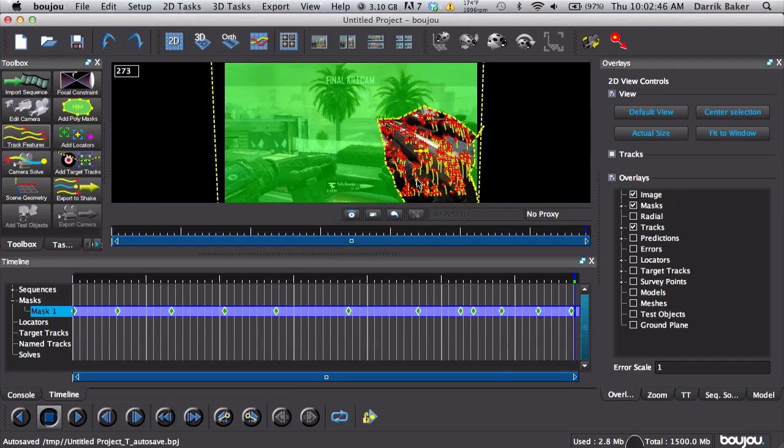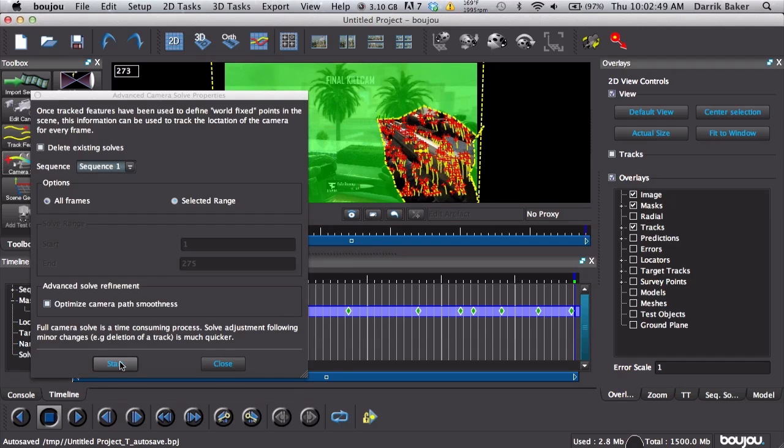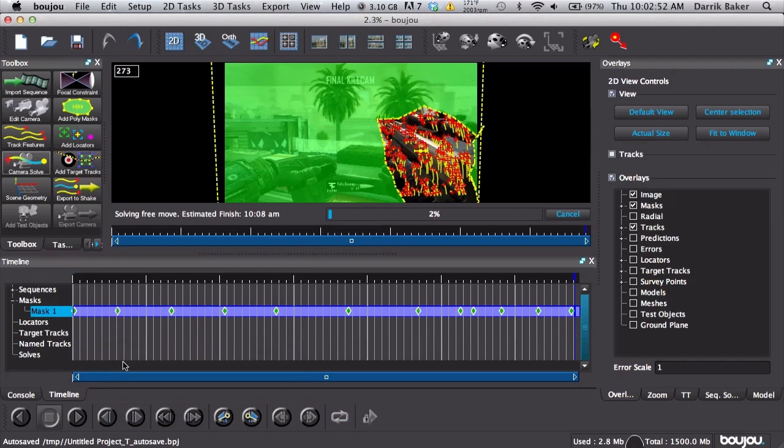We've got all our track points and we're just going to go ahead and click Camera Solve and start. It should be fairly fast because the track wasn't too wild — it was pretty smooth for the most part. While we're waiting, go ahead and comment a new tutorial you want to see — any new ideas, I'll try to do some more edits.